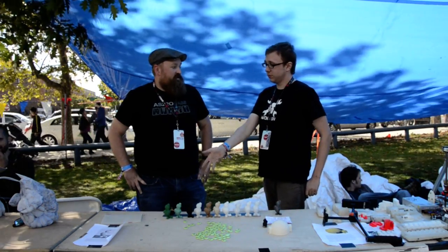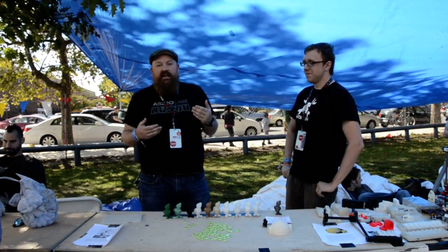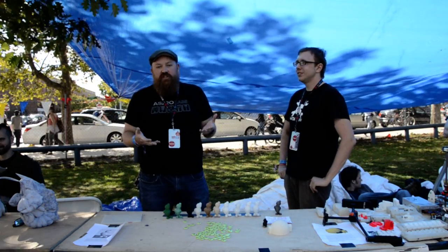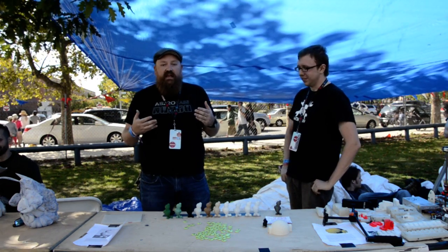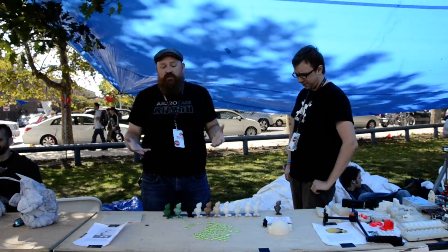So we are trying to push what you can do with 3D printers by, instead of just tweaking around on the printers themselves, changing the materials that we're using, so that we're using more advanced materials to leverage the physical and chemical properties of those materials, to be able to do a lot more with our 3D printers.